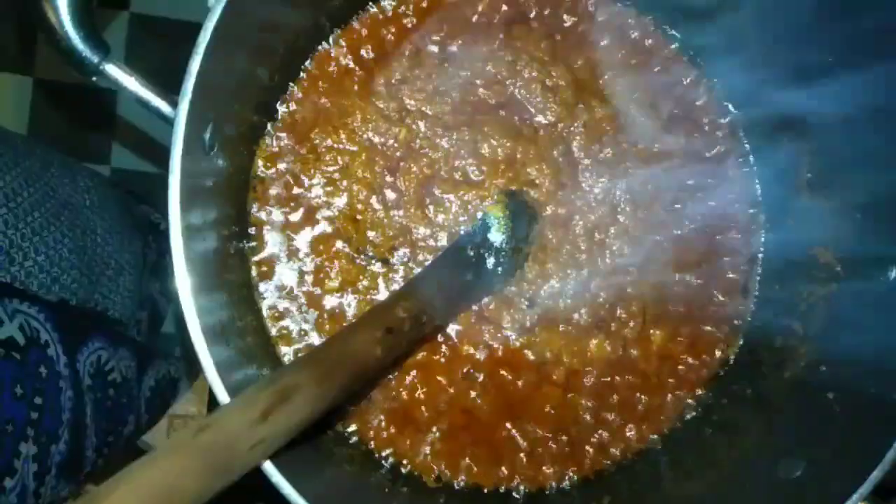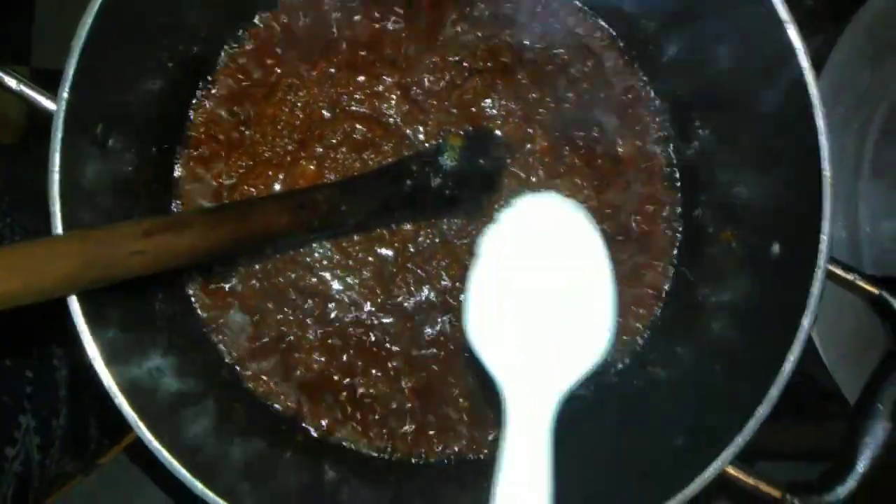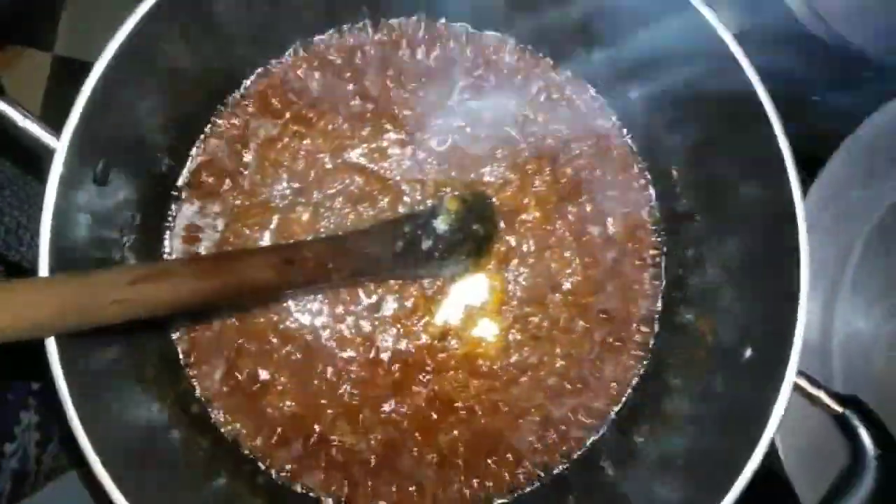I've just added in my blended tomatoes. I'll go ahead and add in my mixture of spices - the roiko, turmeric, and curry powder.